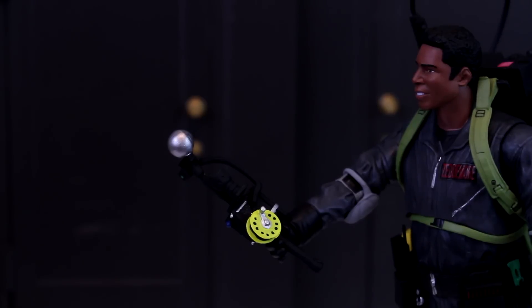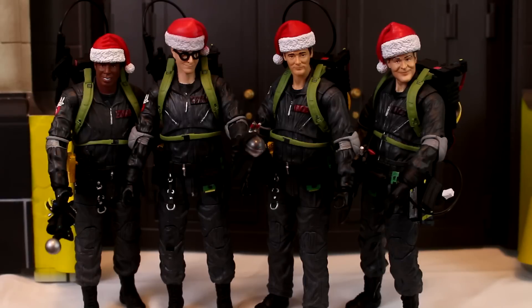Before I move over to the Ray figure, let's take the opportunity to look at all four Ghostbusters in their dark suits with Christmas hats on — let's see what kind of display that makes. Have you ever seen a better decorative Christmas display than this? This year I'm not even bothering with a Christmas tree — I'm just gonna put Ghostbusters on a table, gifts underneath, done.